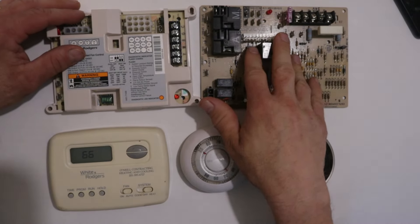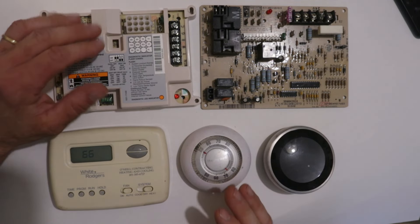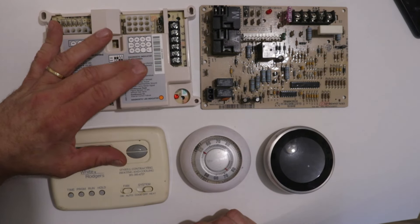When a thermostat sends 24 volts on a terminal, you need to know what happens when that 24 volts gets to the other end. It doesn't matter what kind of control board you have or what kind of thermostat you have — they all work under the same principle. There is a direct relationship in the wiring between these two devices.